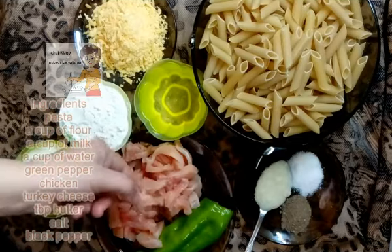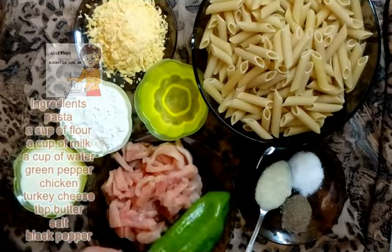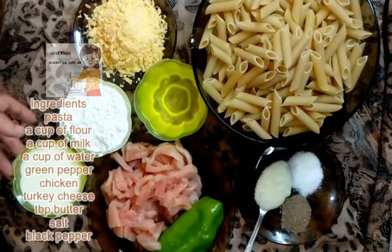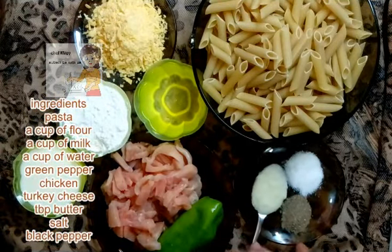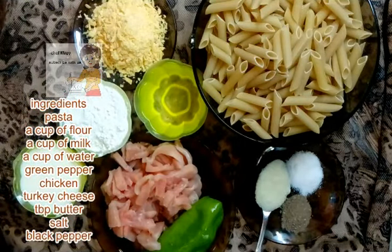I cut the breast of chicken into slices, green pepper, 1 cup of water, 1 cup of flour, 1 cup of milk, turkey cheese, 1 tablespoon of butter, 1 tablespoon of flat pepper, 1 tablespoon of salt, and the pasta.